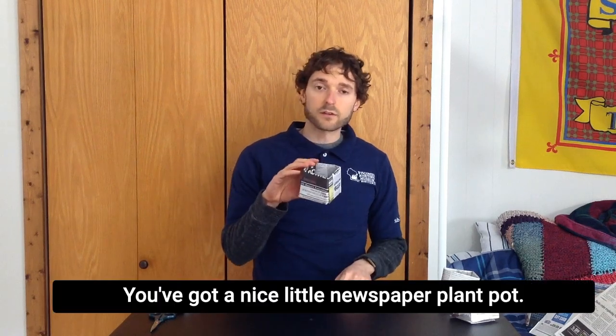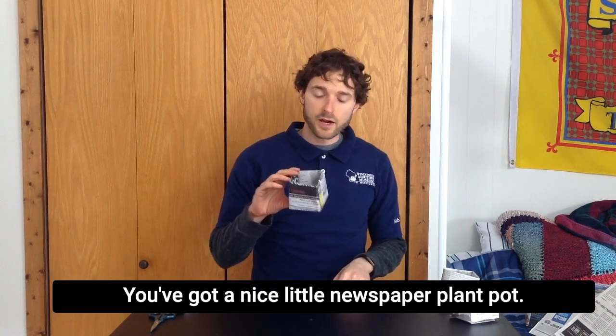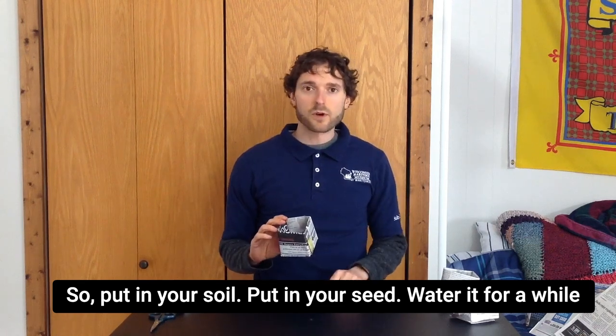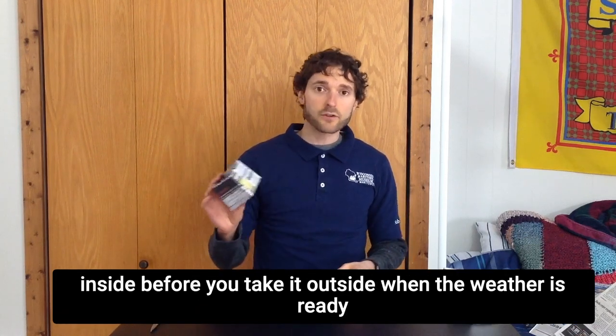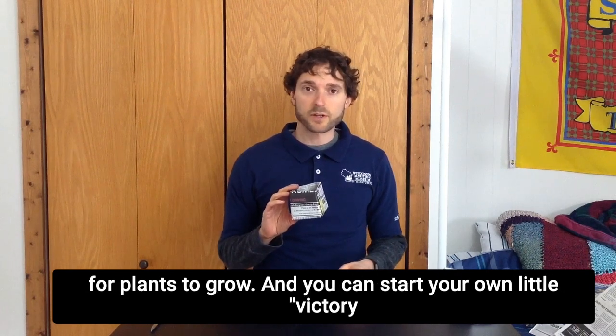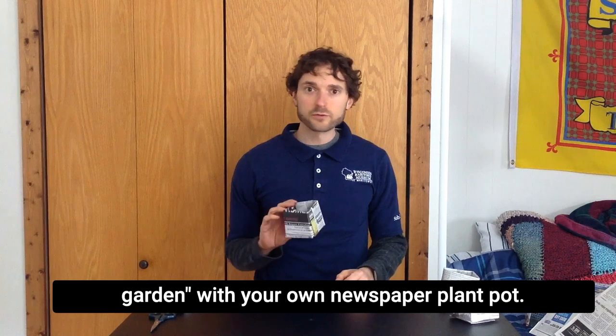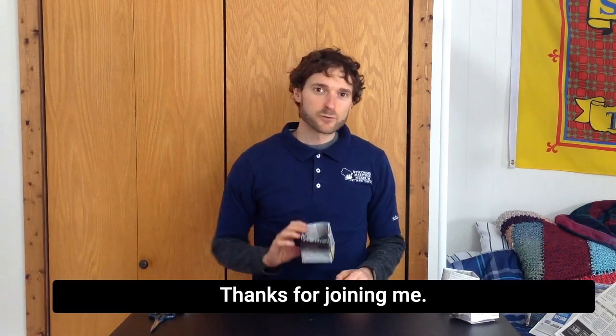And there you go — you've got a nice little newspaper plant pot. Put in your soil, put in your seed, water it for a while inside before you take it outside when the weather is ready for plants to grow. And you can start your own little victory garden with your own newspaper plant pot. Thanks for joining me.